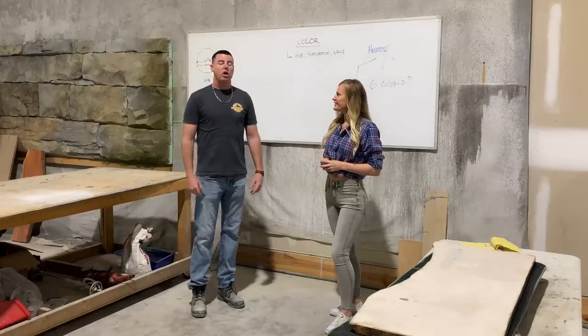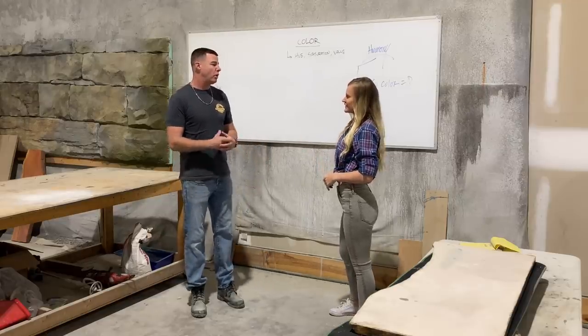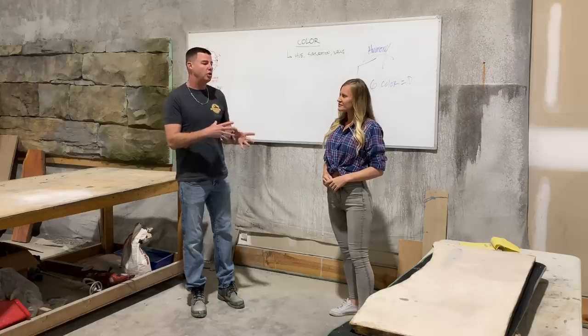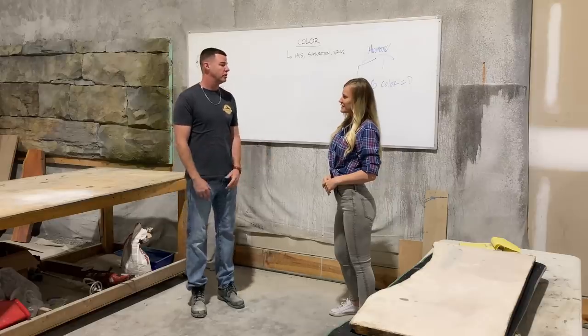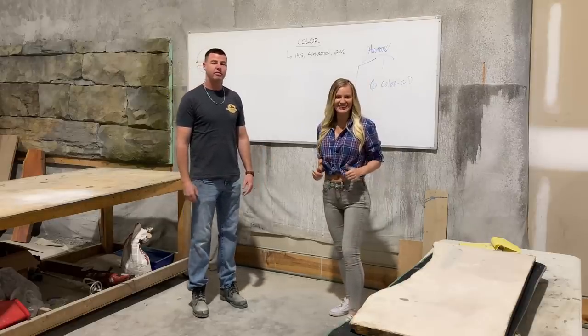So what made you want to teach? Well, my background — I was an electronics engineer in which I trained people on how to handle protocols and electrical systems. So within that background, it was easy to transfer over and cross pollinate, so to say, and train people how to do artistic creations with concrete. That's amazing. Well, I can't wait to take this class and you guys can follow along. So let's go.